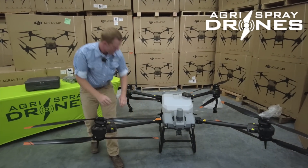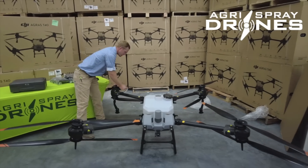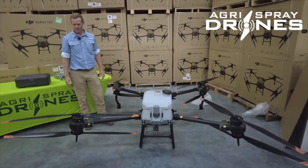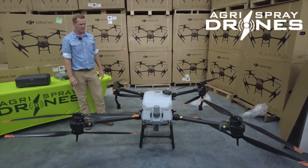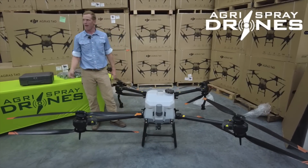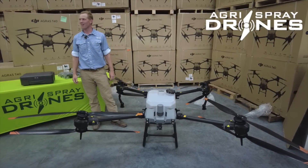This thing is massive. These props are twice the size of a T20 prop and there's eight of them. We should get that Mavic Mini out here just to compare — go grab that.